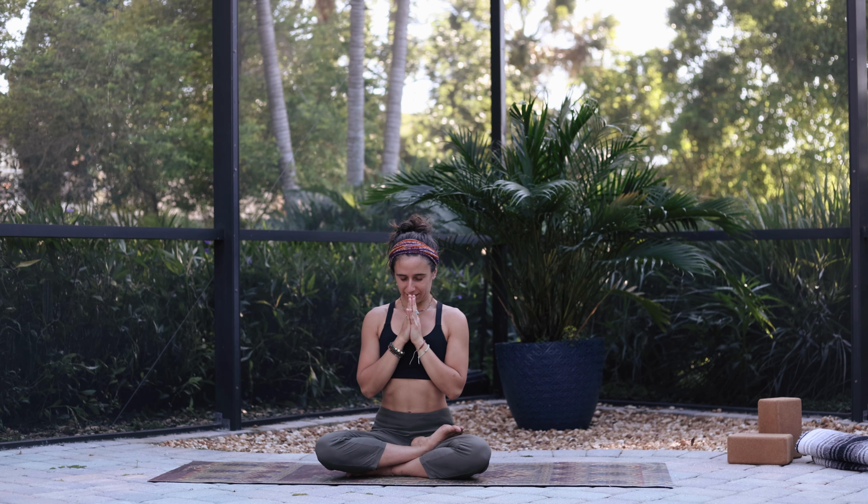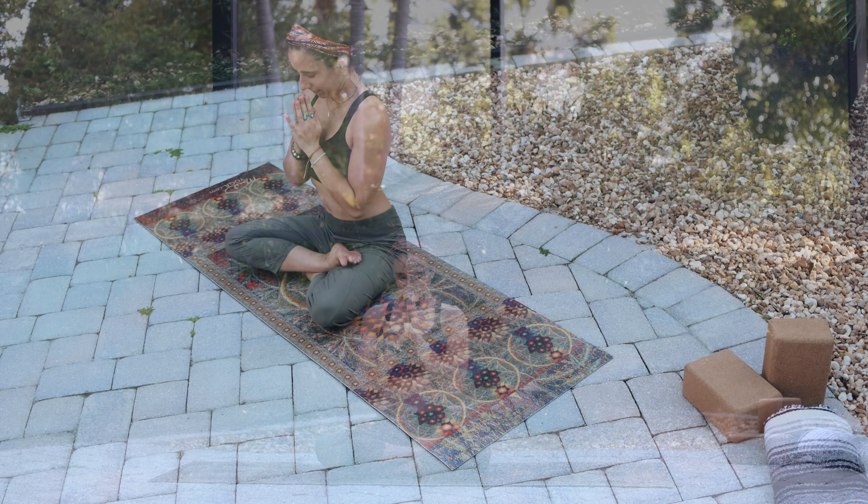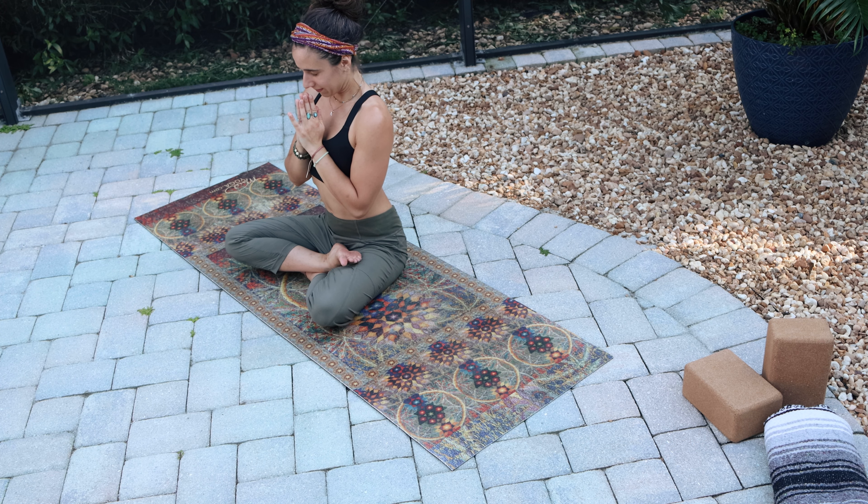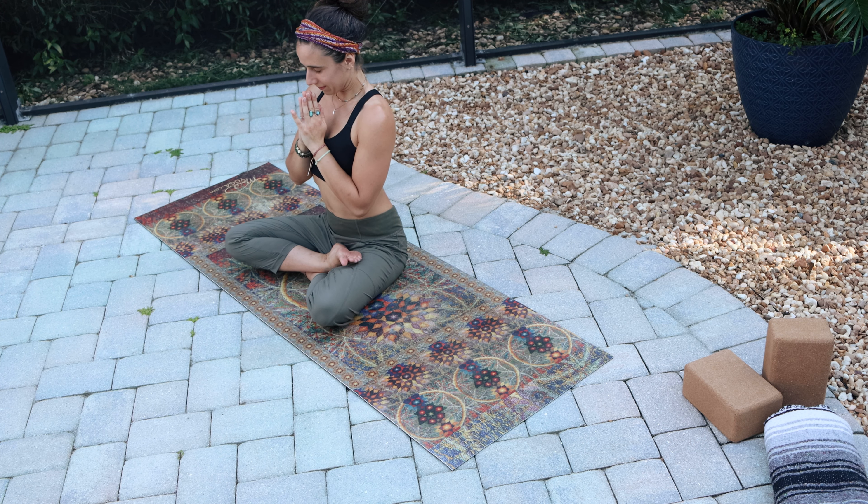Breathing here. Setting an intention for this class. Now go ahead and open the chest, look up, and as you exhale pull the navel to the spine. Seated cat-cow here — nice and easy.